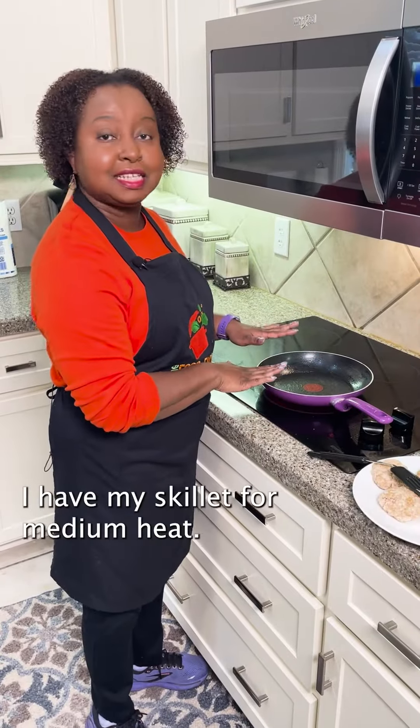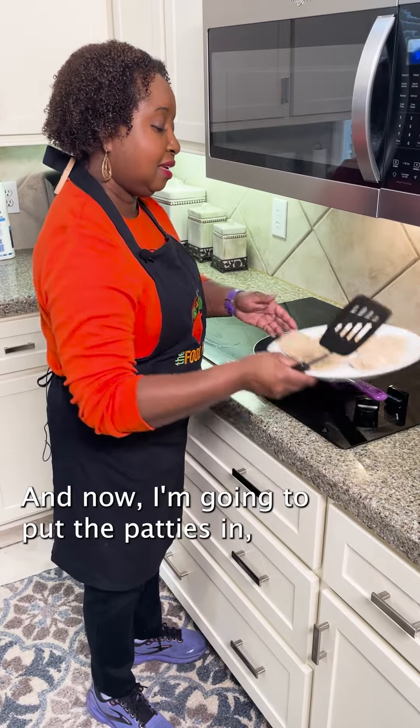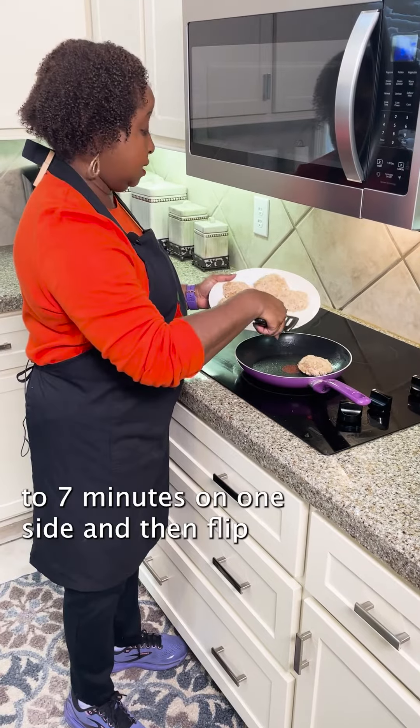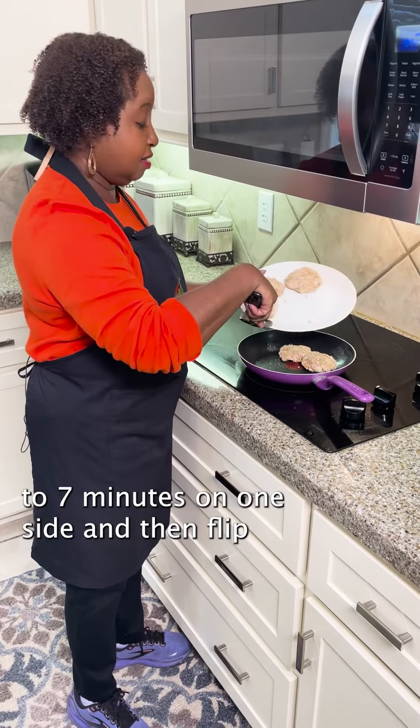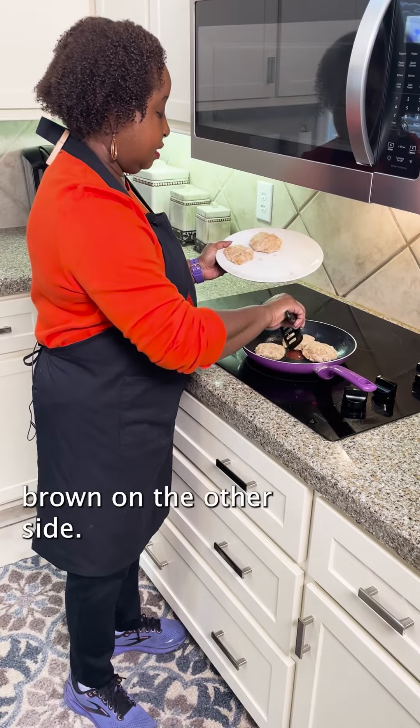I have my skillet on medium heat and now I'm going to put the patties in. You're going to let these cook about five to seven minutes on one side and then flip them until they're golden brown on the other side.